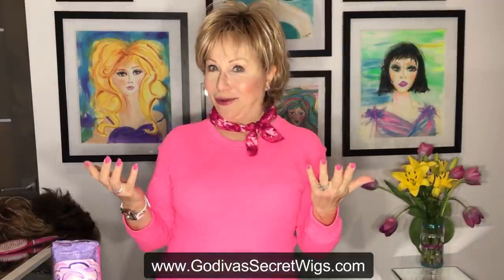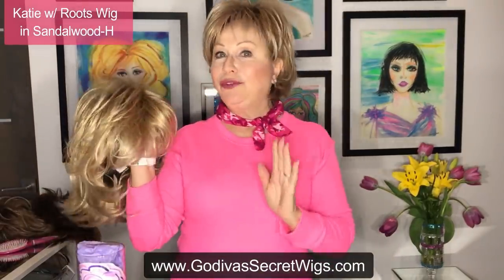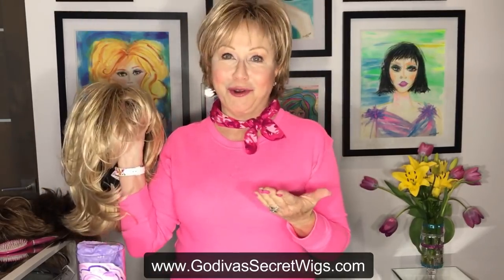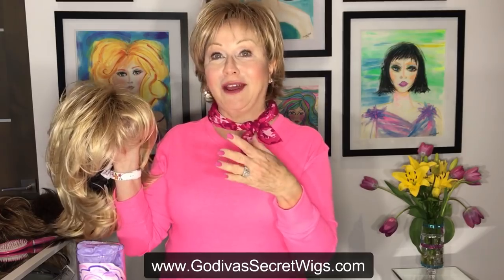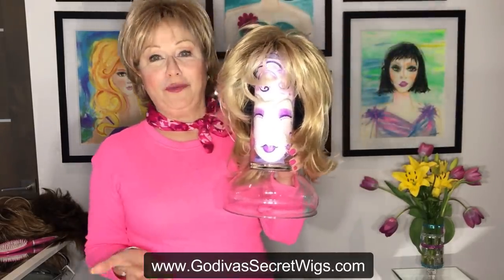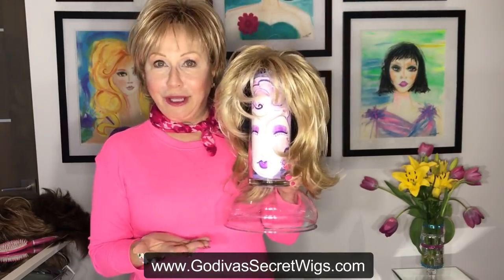Now let's talk about getting creative with wig heads for storage. Let's say you've styled your Katie — you've hair-sprayed it, teased it, it's perfect. In that case you don't want to turn it inside out and put it in a box; you want to keep the style you created. Here's one sample I personally love — I made it and got everything at the dollar store for under three dollars. It's a glass vase with a plastic bottom. The wig fits perfectly.